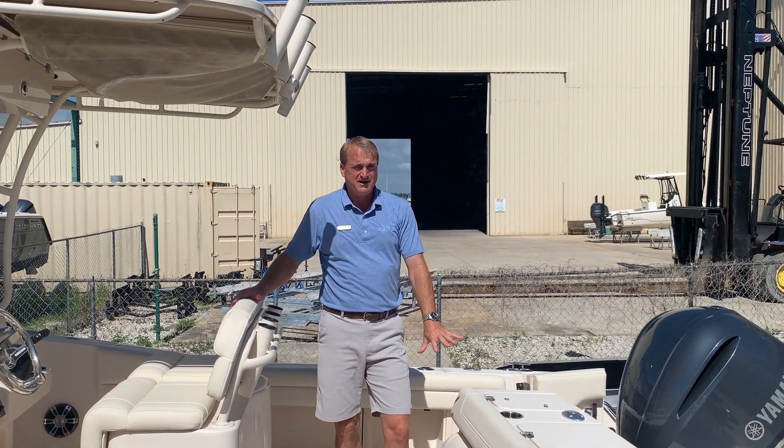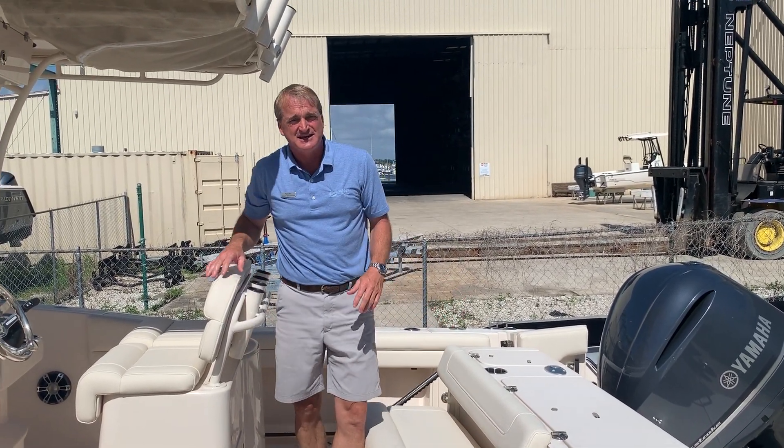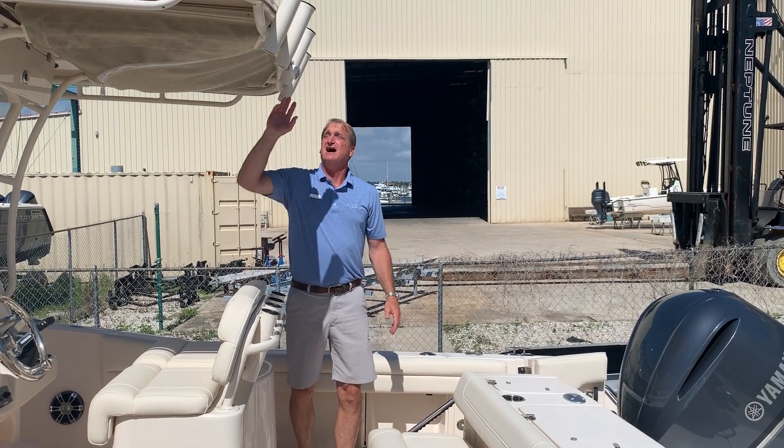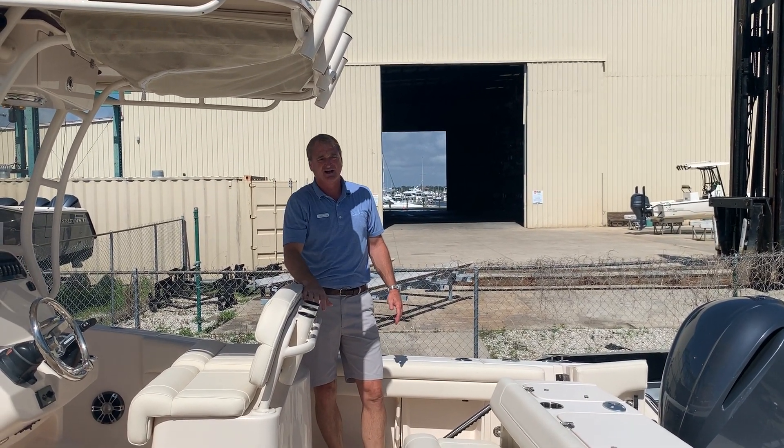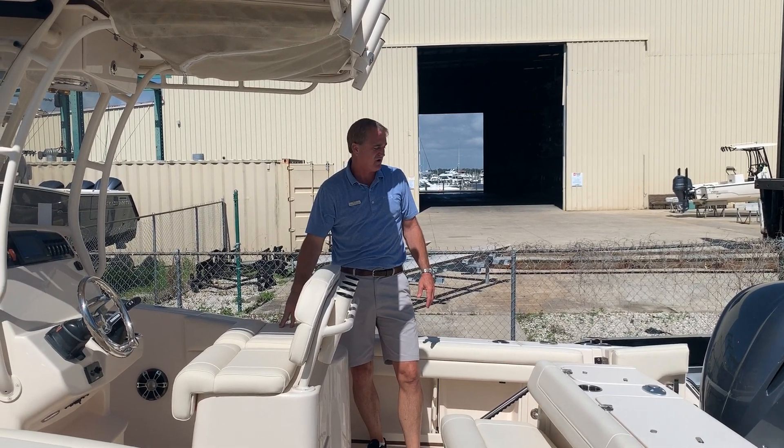You've got fishing room here, but if you want seating room because you're just going out for a dinner cruise, look how easy the back seat pops out on this boat. You've got shotgun rod holders here, shotgun rod holders here, and another live well under the leaning post as well.